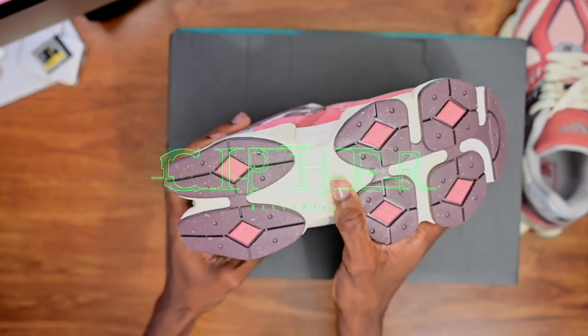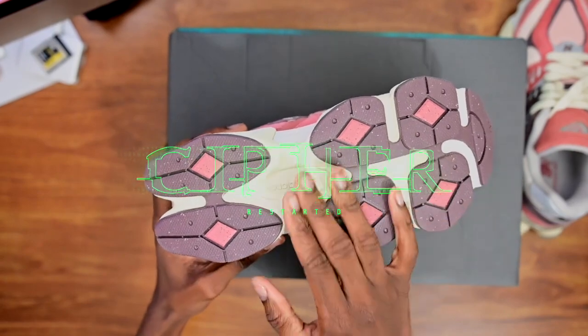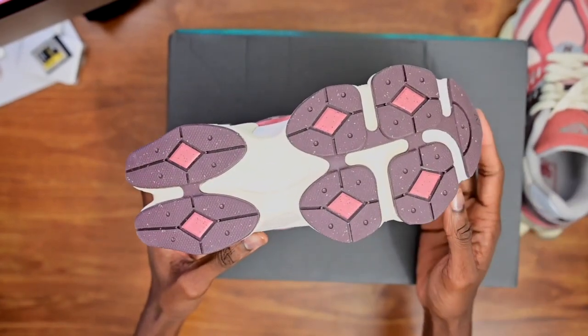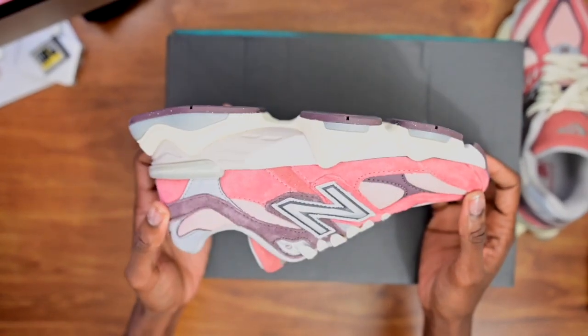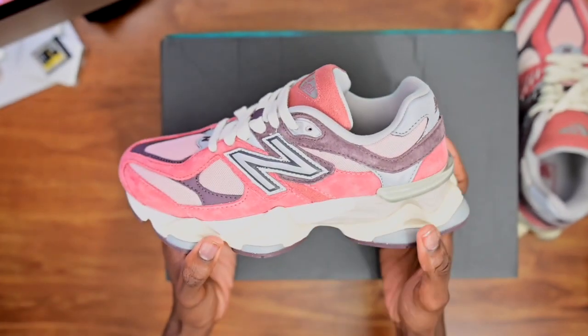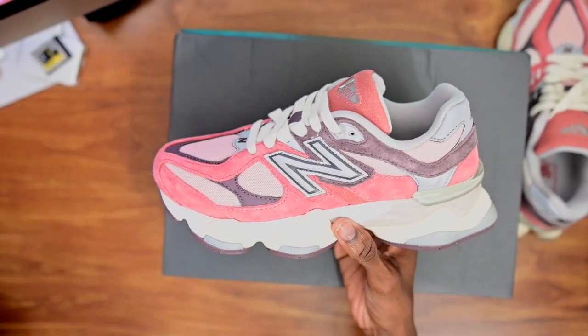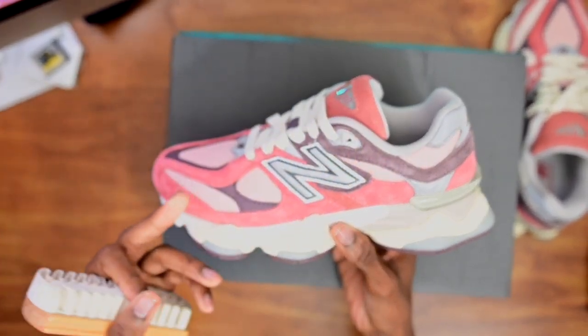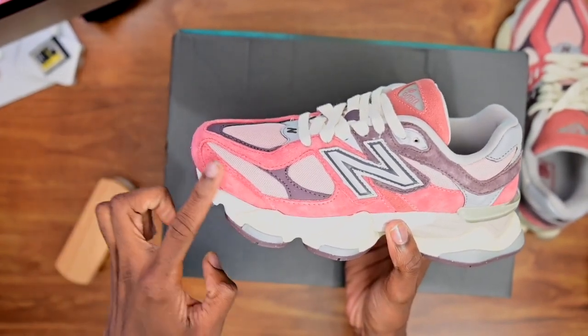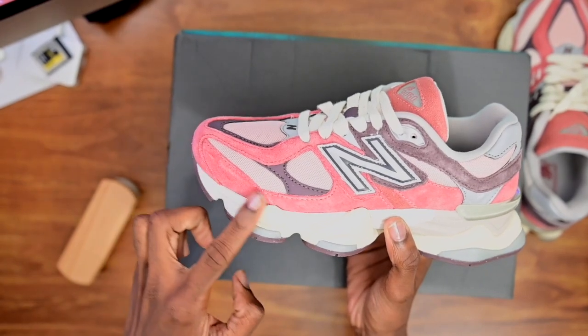Got the word New Balance at the bottom in a brownish crimson color. You can't go wrong with these. I do recommend when you buy these from the rep sellers, have yourself a suede brush, because the suede is high suede — you can literally see it's high suede even before I brush it.